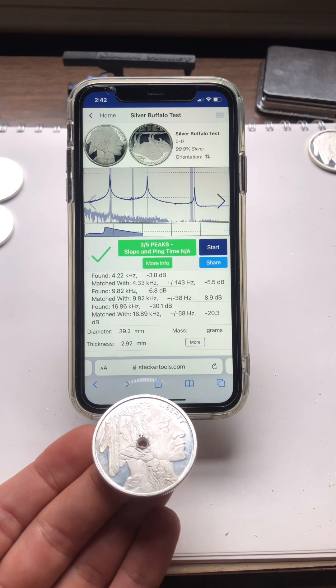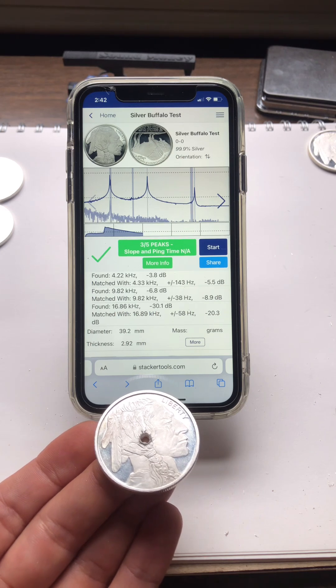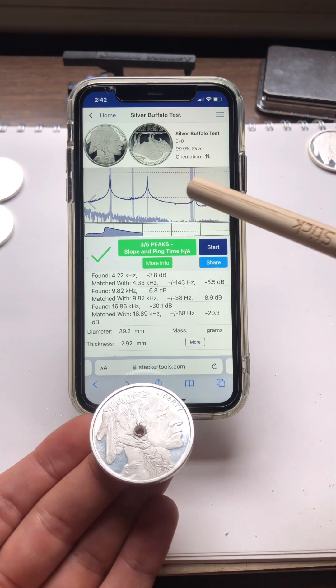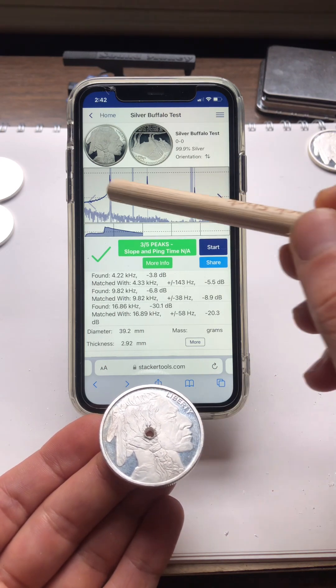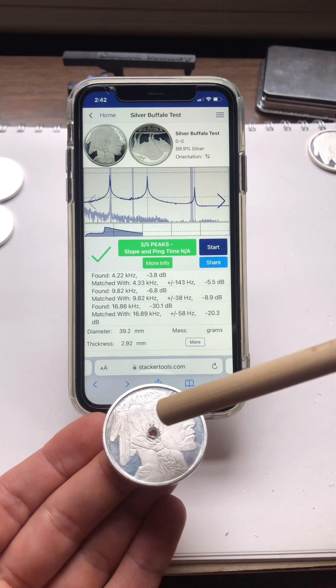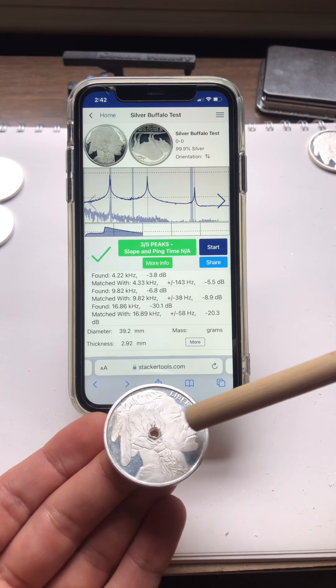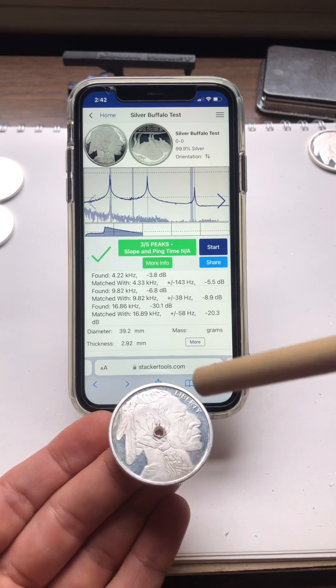That was kind of unexpected. It looks like those three peaks still hit, so the center of the coin didn't really affect the vibration modes happening outside of the center — which is really, really interesting.